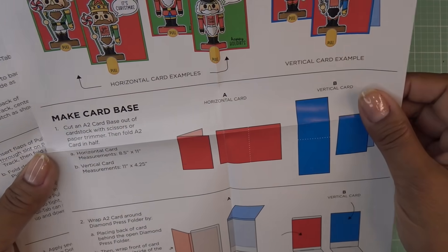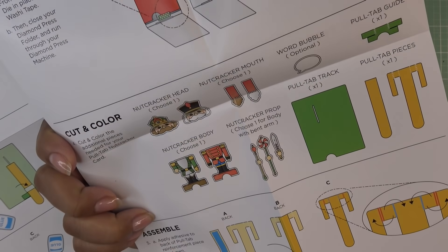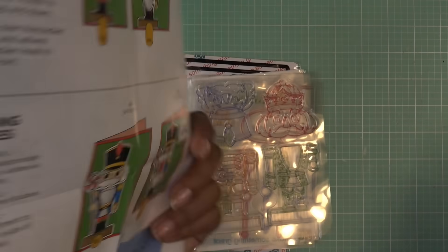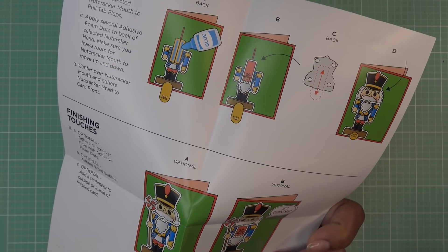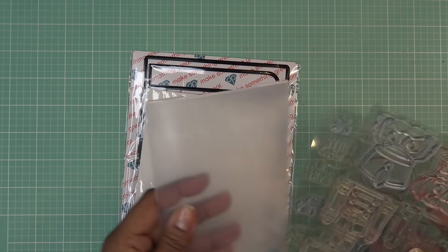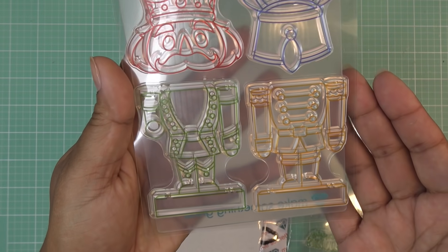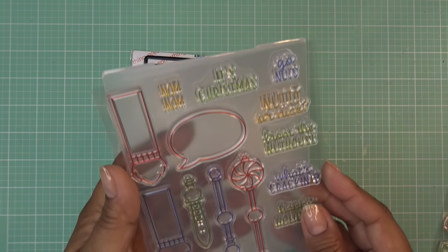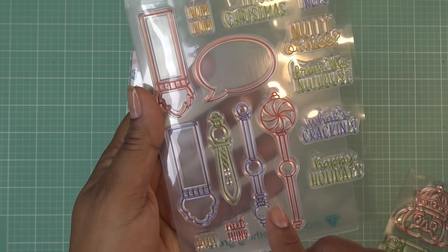It has some of the info we're going to need for the card base and all those goodies — and then how to create the little character with the pull tab. Pull tabs are not new to us; we've done this before with the Diamond Press sets, but this one's done a little differently. Look at that — so they have little heads, little bodies, a little different from each other. And then there's all these little pieces; it looks like right here he might be holding something, like a little staff or whatever.